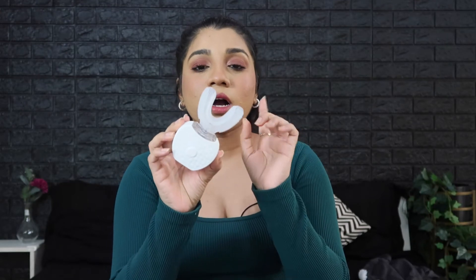The brushing head is made of silicone that fits like a tray in your mouth and is very gentle. The bristles are soft, so if you have sensitive teeth like mine, this is just perfect. You're supposed to put it in your mouth and brush from left to right — I'll be showing you how in a moment.